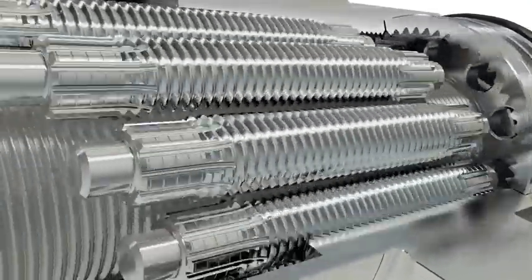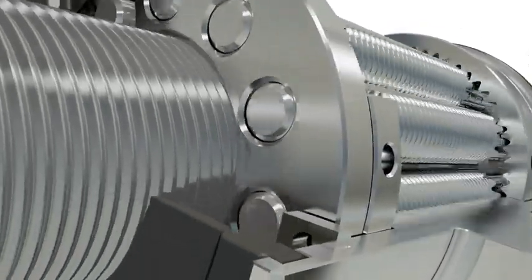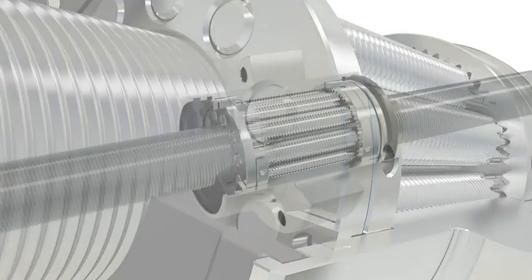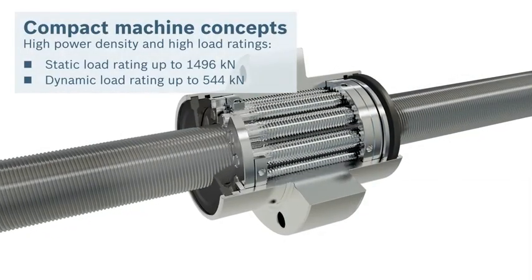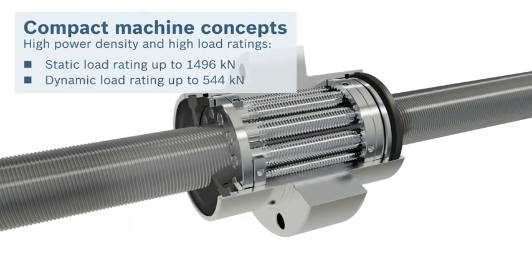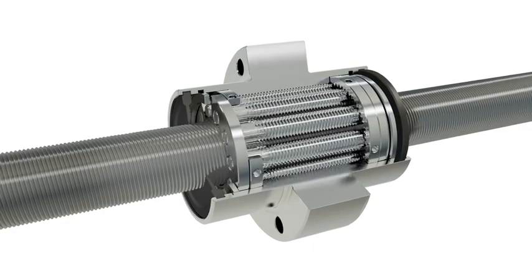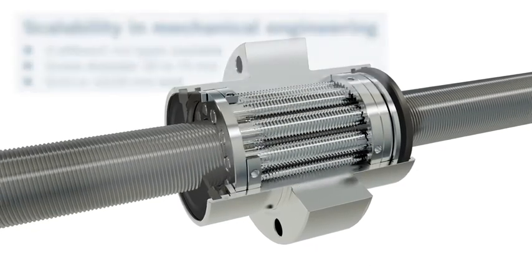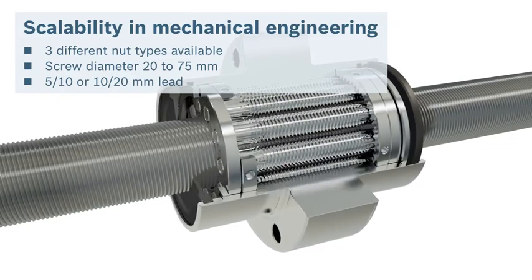You need more flexibility for your engineering and want to achieve compact modular machine concepts? The PLSA planetary screw assembly from Rexroth offers dynamic load capacities up to 544 kN in extremely compact spaces. Cylindrical and flanged single nuts give you a high degree of flexibility for your designs.